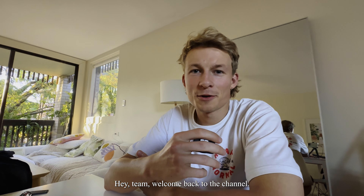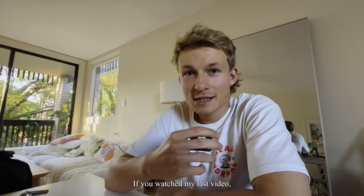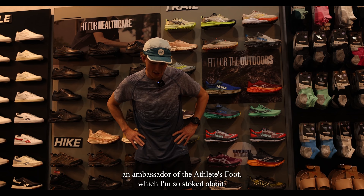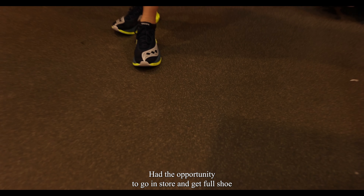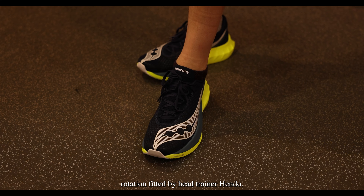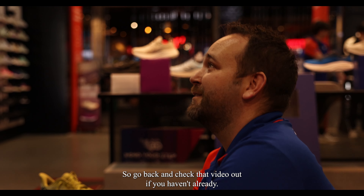Hey team, welcome back to the channel. If you haven't been here before, my name is Felix. If you watched my last video, you will have seen that I've recently become an ambassador of the Athletes Foot, which I'm so stoked about. I had the opportunity to go in store and get a full shoe rotation fitted by head trainer Hendo. So go back and check that video out if you haven't already.